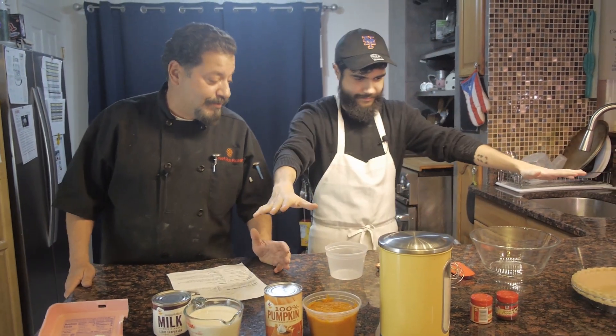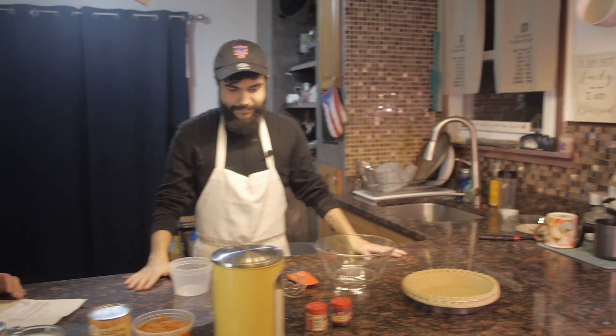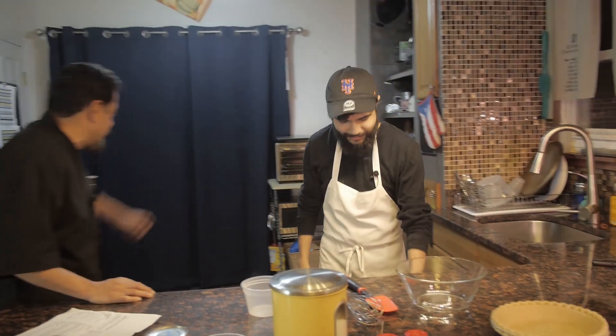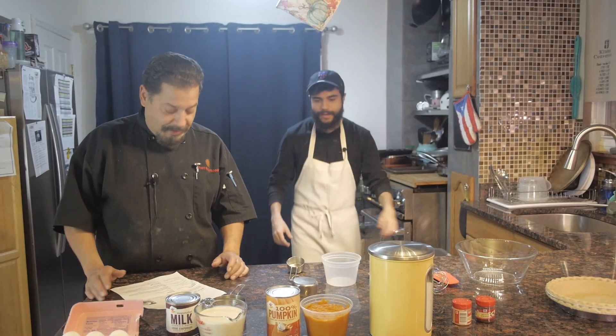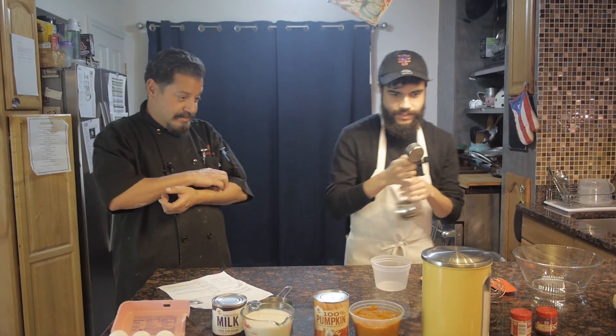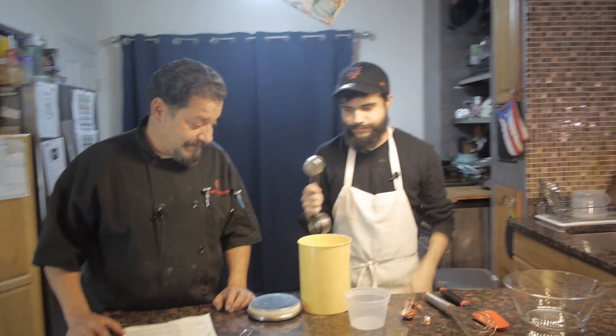Now we're going to combine the sugar. You're going to need three quarter cups of sugar, so you're going to need a measuring cup. We're going to find a quarter of a cup — that's a quarter of a cup. You need three of those of sugar. Get out that sugar bowl and put them in there.